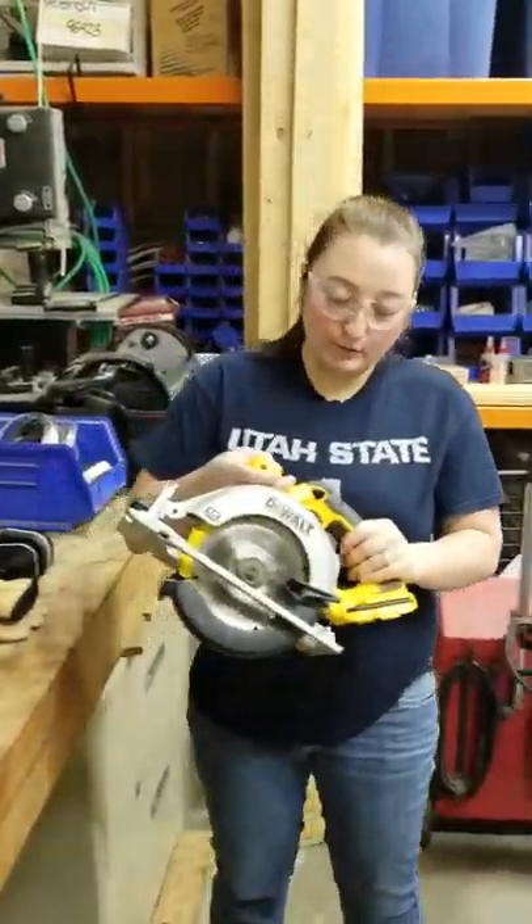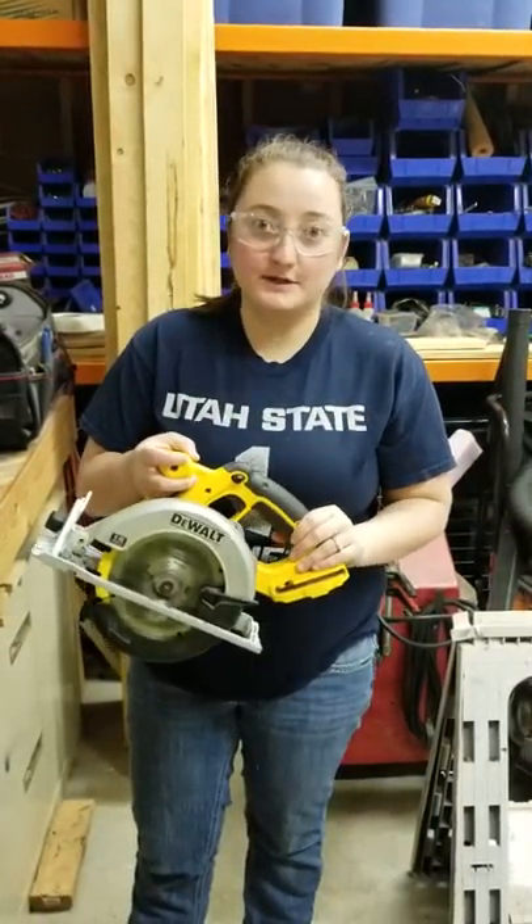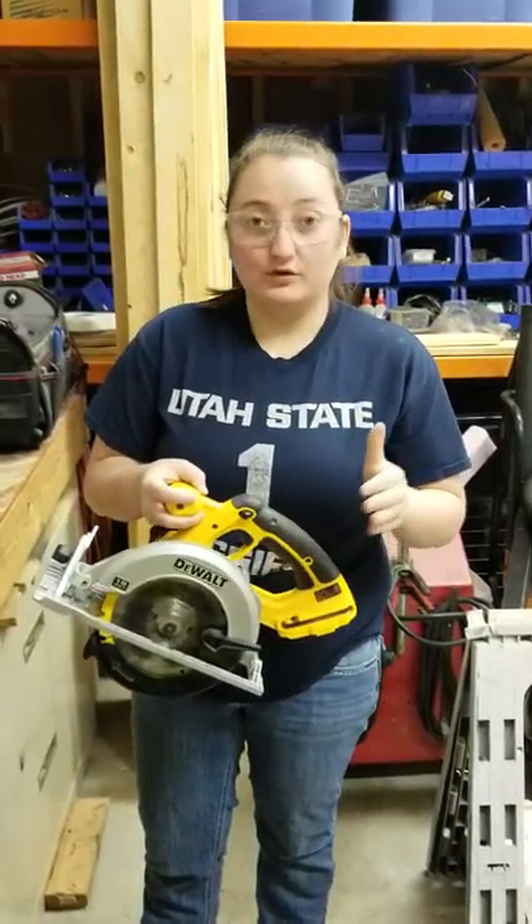Hey class, today we're going to go over the portable circular saw. In the industry a lot of people call them skill saws, so just keep that in mind.